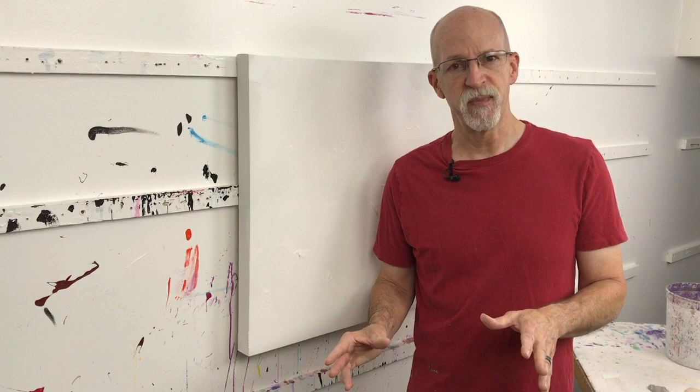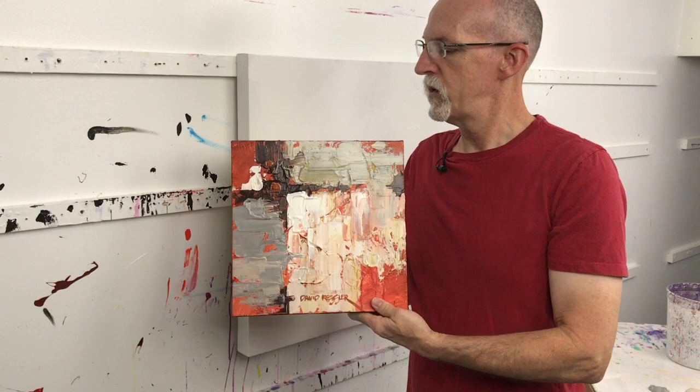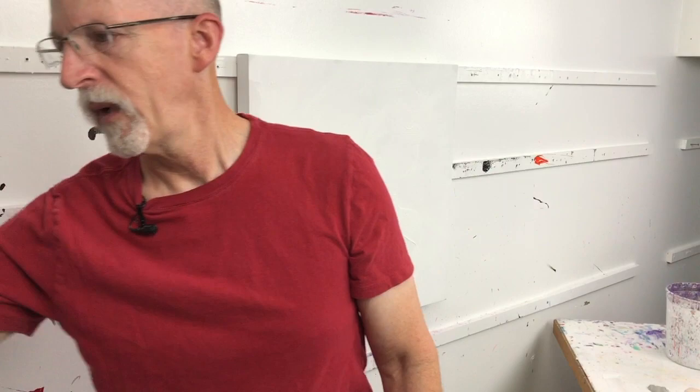You'll see this a lot — many people teach this method where you do a red or orange underpainting, then do a landscape over top of that and let little bits of it show through. As a matter of fact, I'm looking at a painting right here. You can see it was done with an underpainting — a kind of burnt sienna color underneath — and then I painted over it with a palette knife.